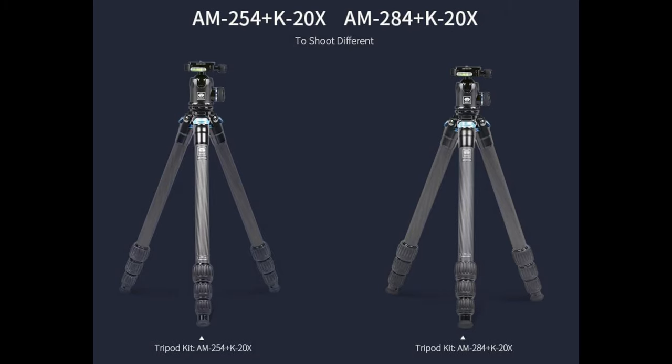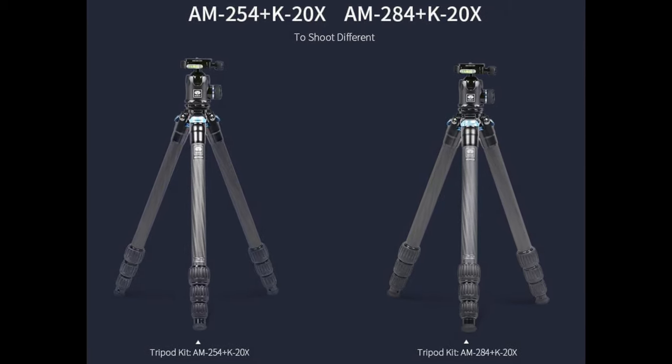This version I have here is the larger version — there are two of them. There's the smaller one, which is the AM254, and this one which is the AM284. So this is a little bit bigger and a little bit heavier, but just a tiny tad little bit.